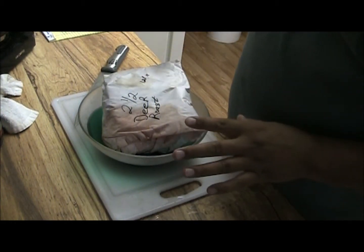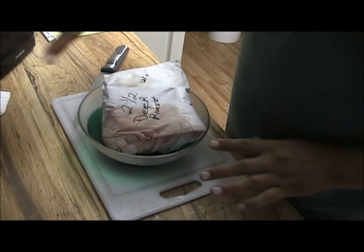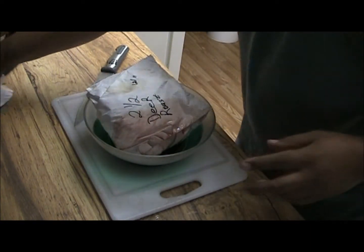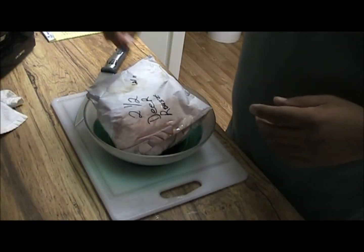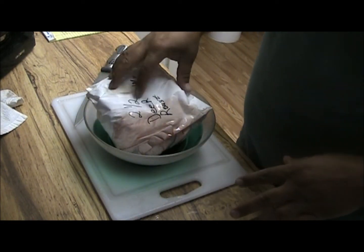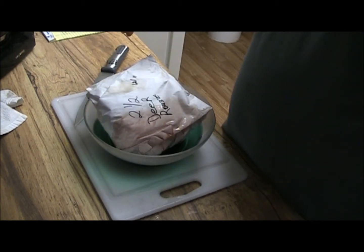Today we're going to do some jerky — some venison jerky. I got a two and a half pound roast here. This is from December of 2011, it's now August 2013, so it's been in the freezer for a little while. But I had a request for jerky, so we're going to try this out.